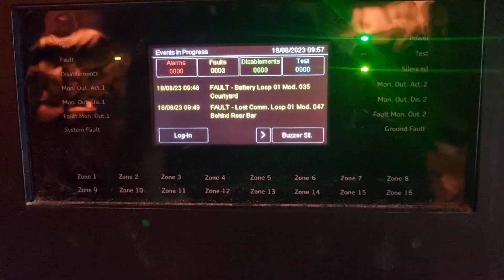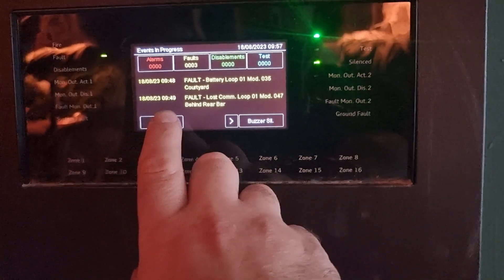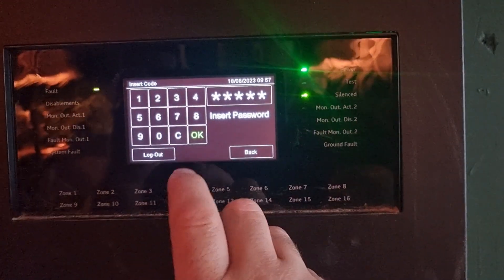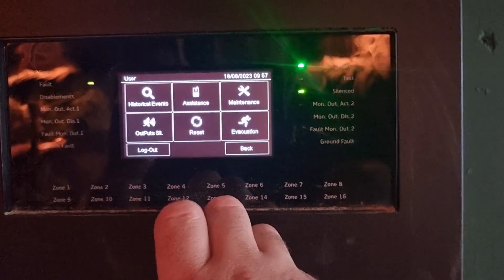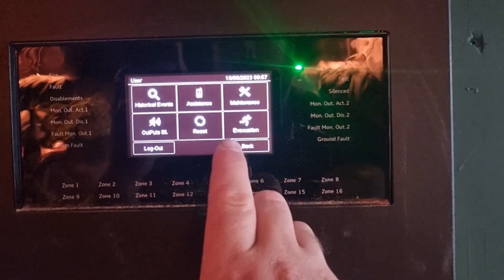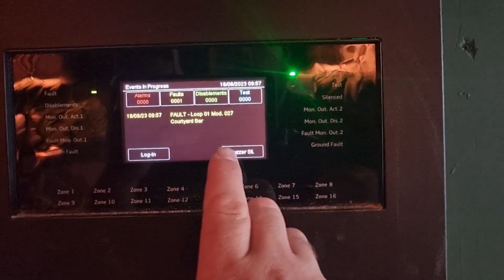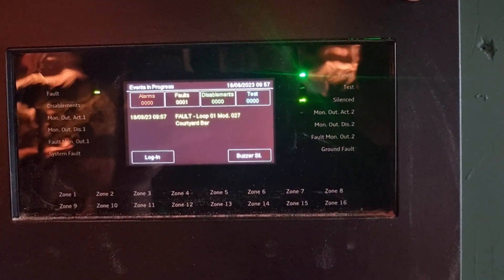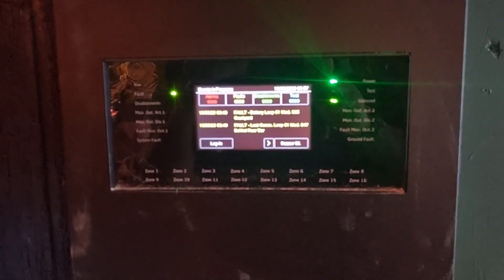We've changed the battery so now it's back to the panel. The code's changed but it will be all twos. Going for reset — there we go. That one's been changed. I hope this helps.